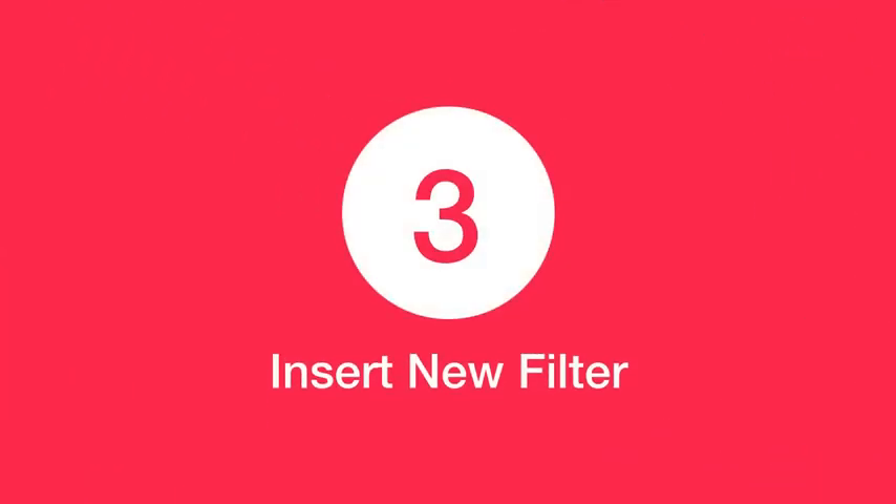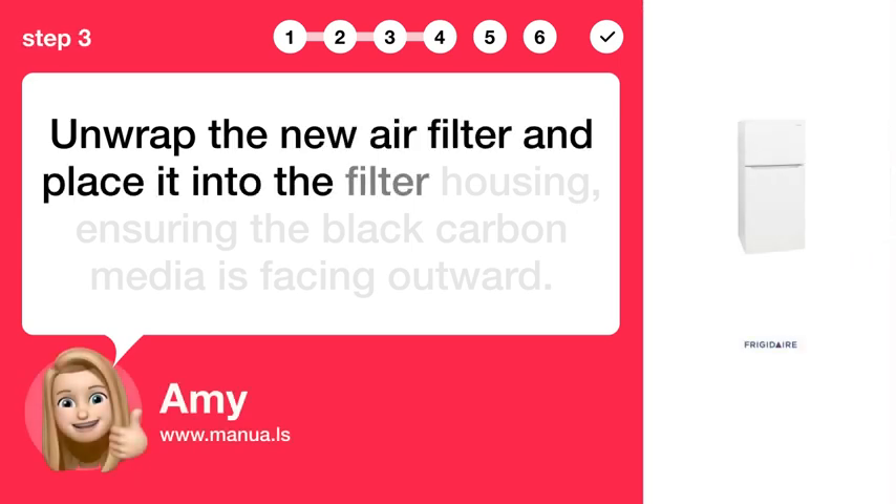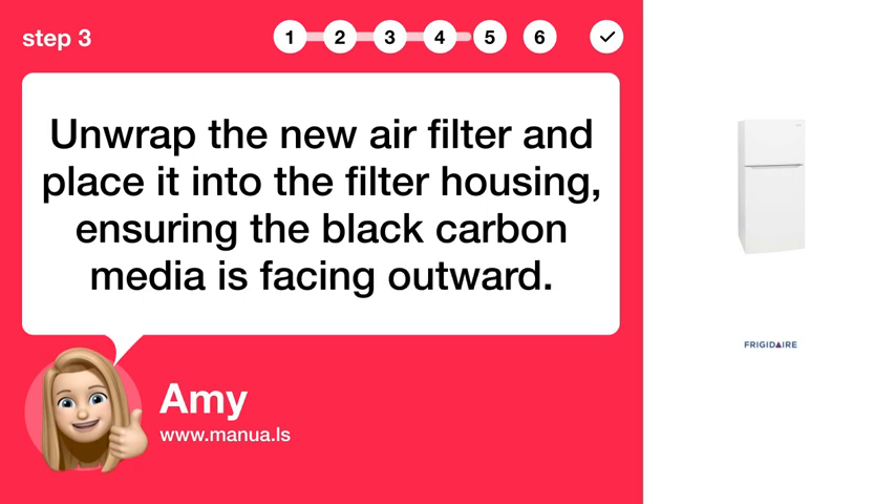Step 3: Insert the new filter. Unwrap the new air filter and place it into the filter housing, ensuring the black carbon media is facing outward.